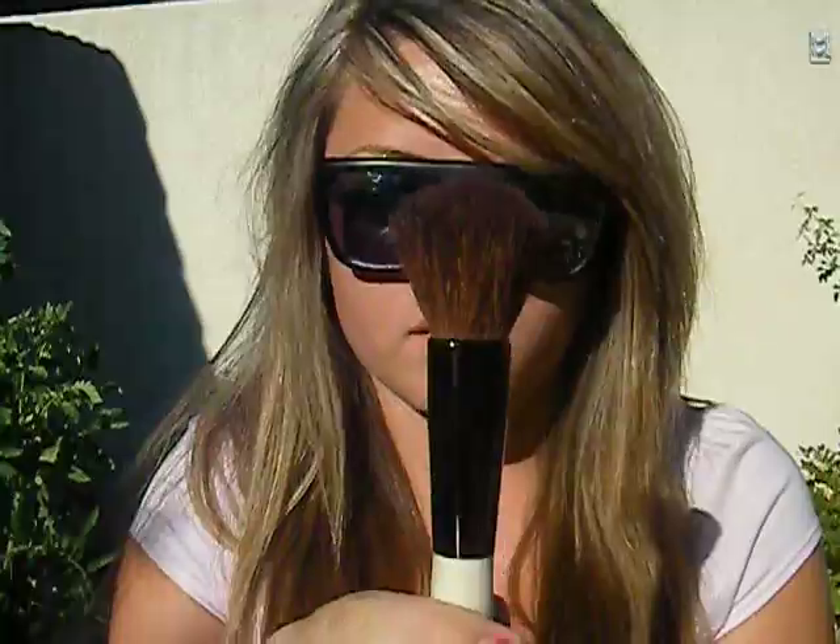You will always need a blush brush, because most of the time you're wearing blush. When you do your foundation, you want to brighten it up because it does matte out your face. This one I really like — I got it from iMats. It's great for applying blush and blending it out. Dome shape — you should always look for dome shape.